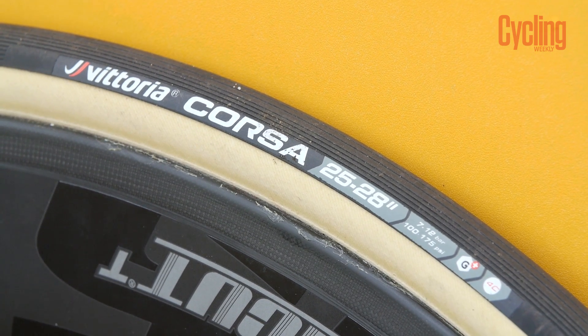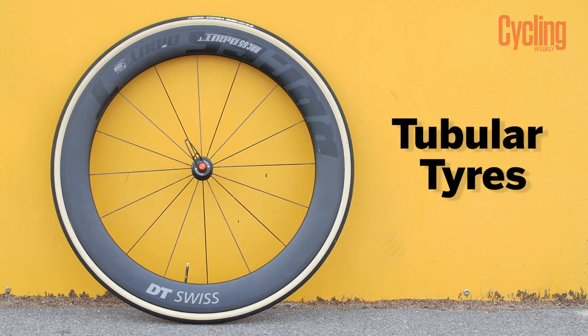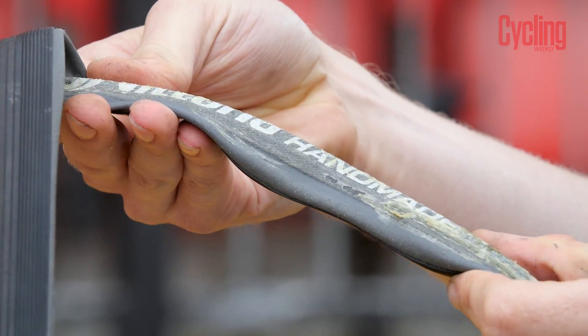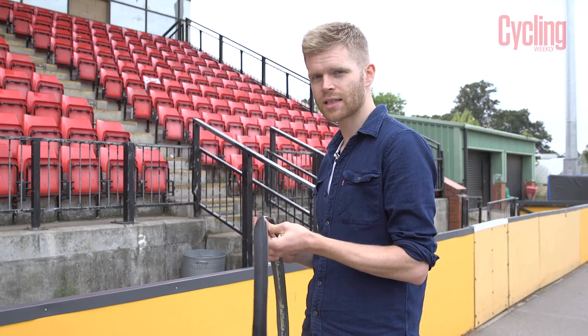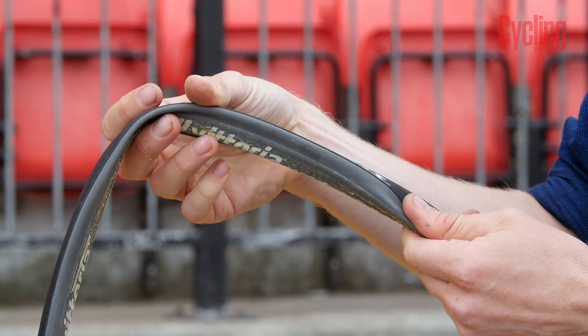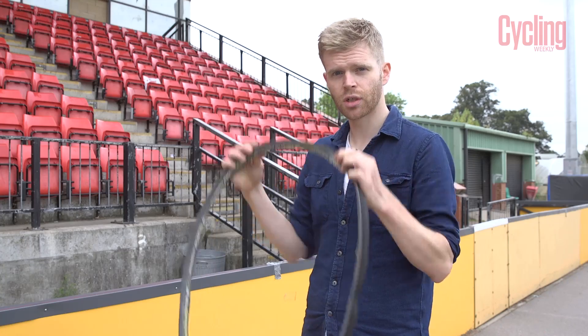First up we're testing the Vittoria Corsa G tubular, which we've glued to our wheel rims. Traditionally tubs have been regarded as the fastest tires — they're a full carcass sealed all the way around with an inner tube sewn inside the tire, and these are glued to the wheel rim.